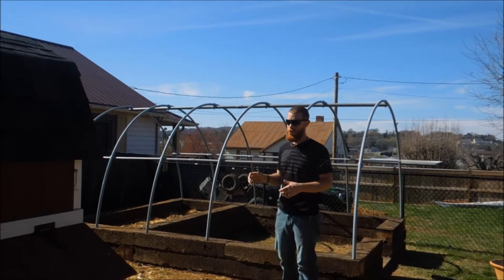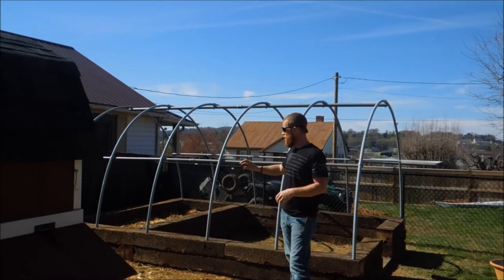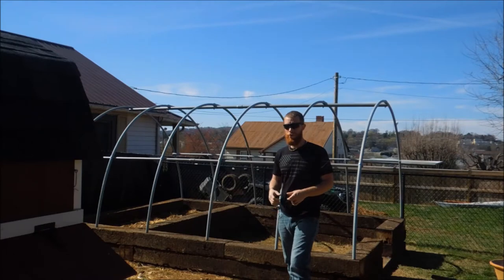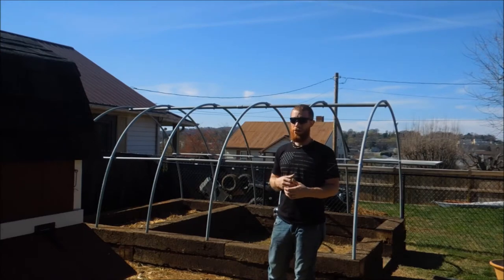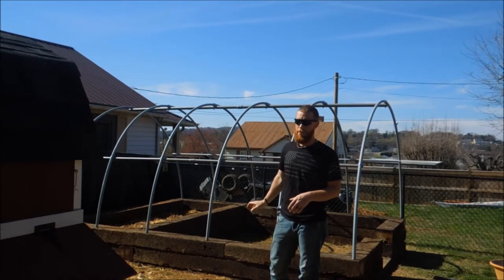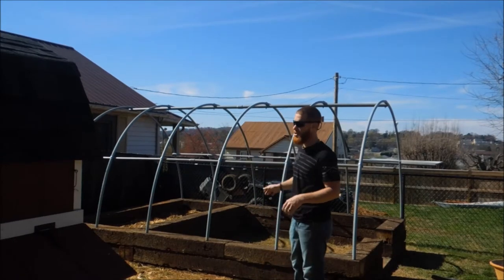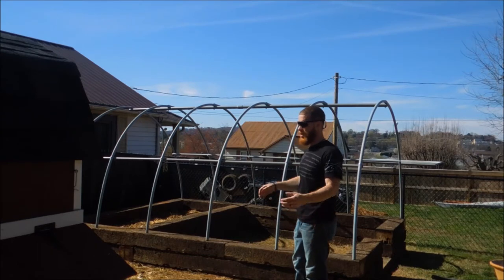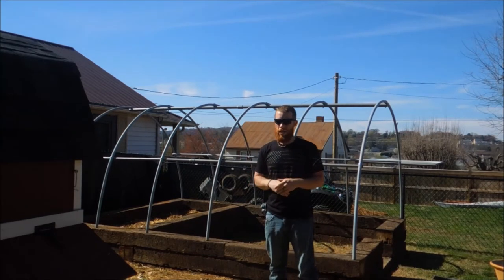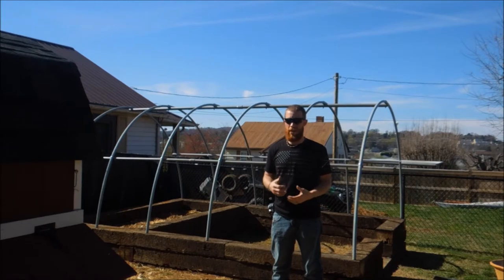Let me talk about what the changes are. In the first video, the foundation video, we went through with our transit level and dug out for the footer system. We decided to use landscape timbers — a cheap way to put in a footer system that's pretty solid and it'll probably outlast me. The original plan was to construct four framed walls, use some old sliding glass door panels, and put a polycarbonate roof on it.